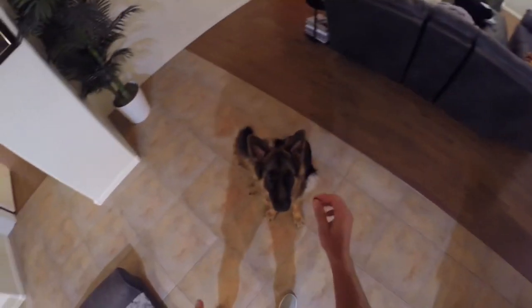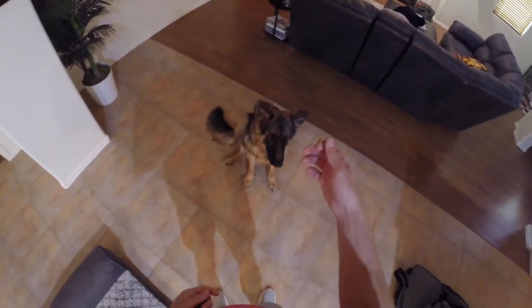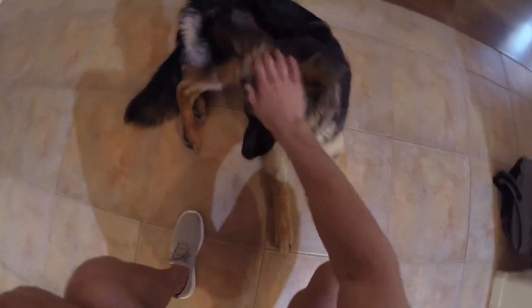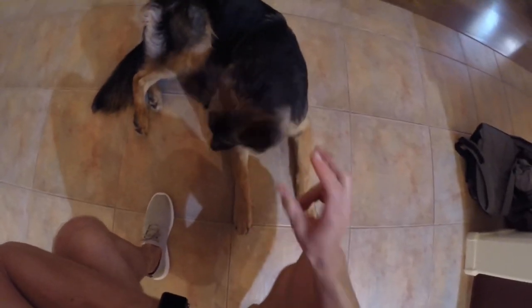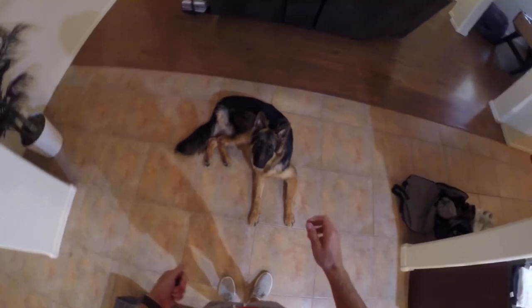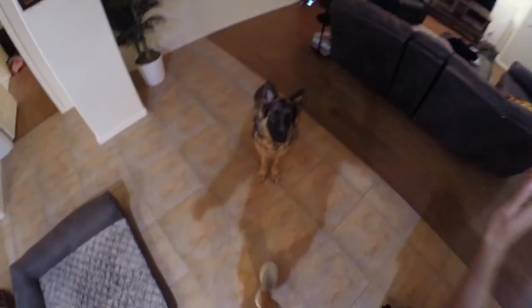When you say lay down and they aren't doing it, you want to give them a little help — good boy, good lay down. You want to reinforce the lay down, reinforce the sit. That's early on — obviously Max already knows what sit, lay down, and all these things are.